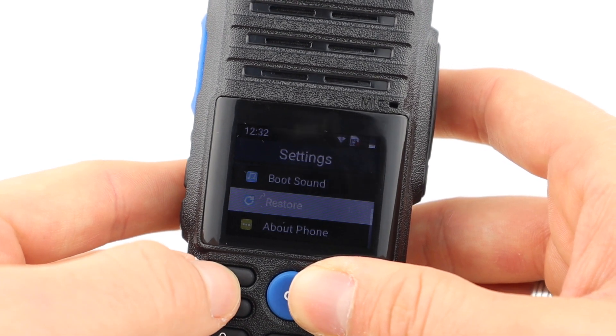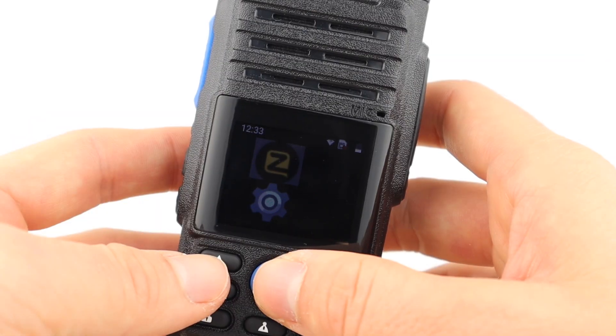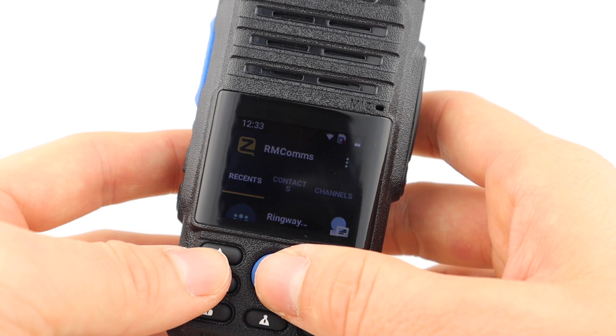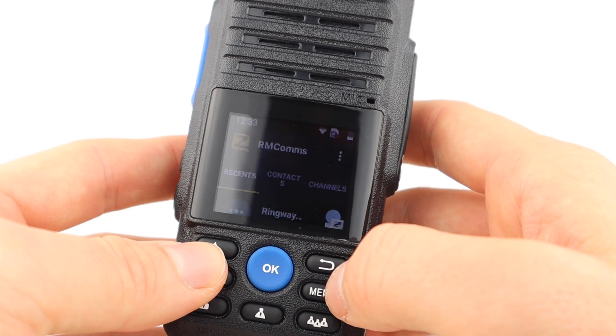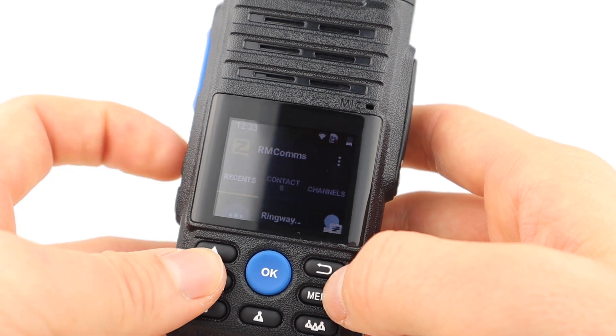In the settings you can navigate through Wi-Fi, Bluetooth, Location Services, Boot Sound, and Restore. So as you can see this is solely a Zello device, and it'll probably suit me as a monitor radio for the shack as it really needs a little more work.